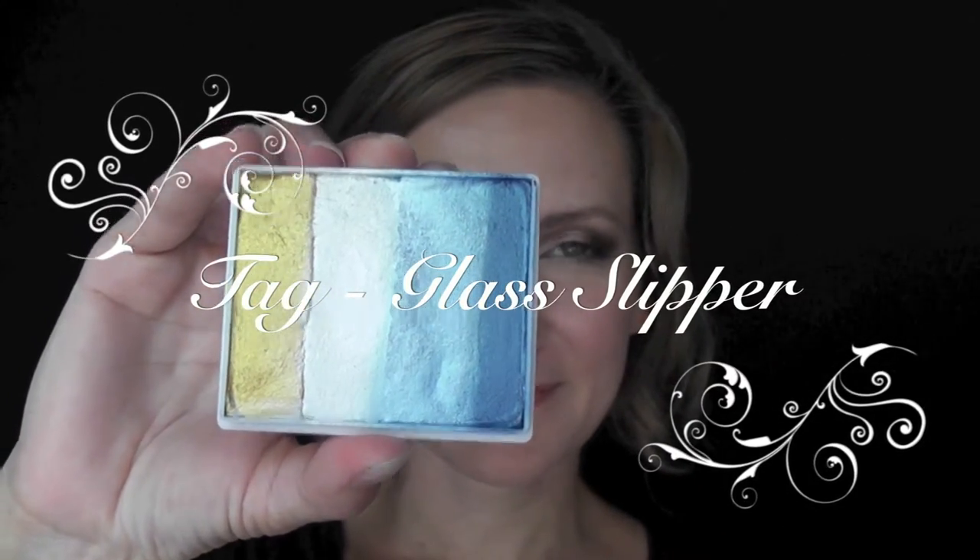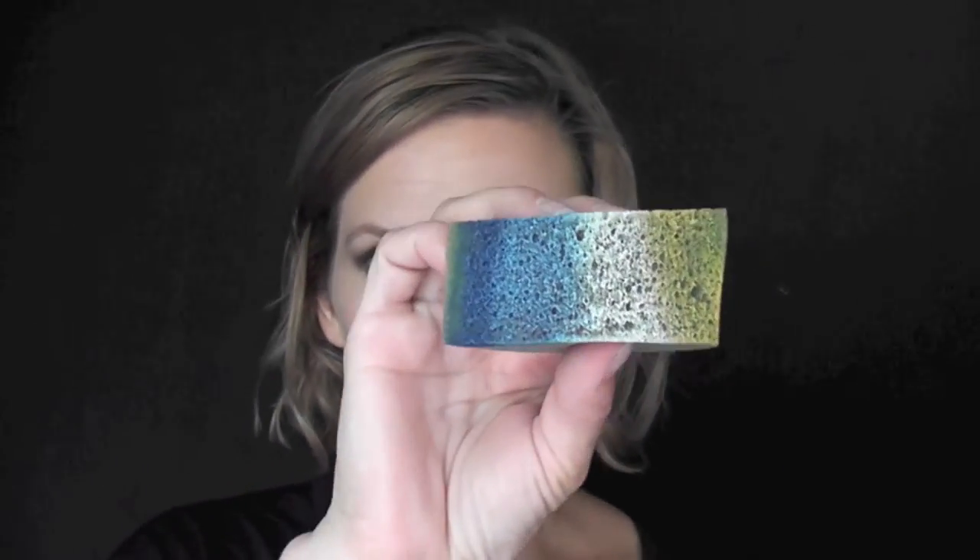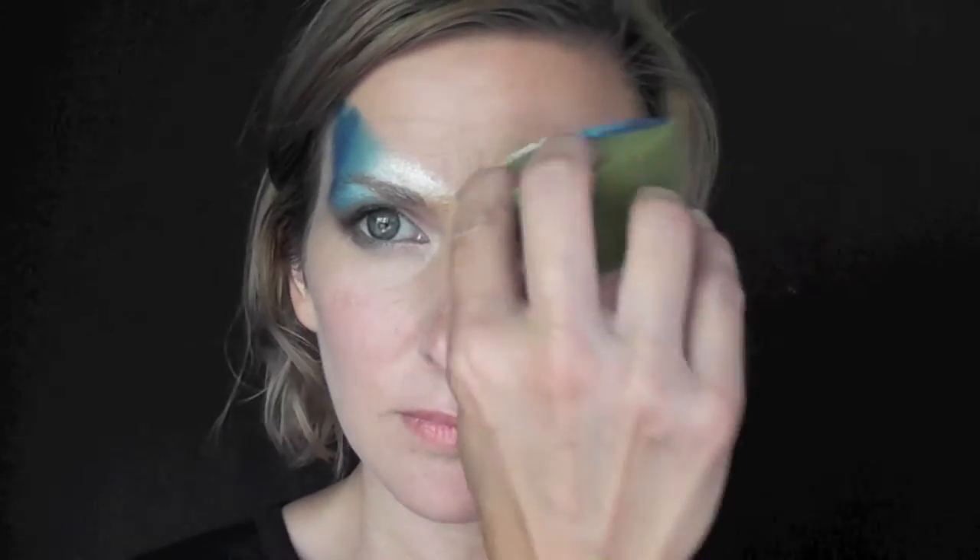I'm going to be using the Tag Rainbow Cake in the color Glass Slipper. I'm going to start out by spritzing a half circle fantasy worldwide sponge and then rubbing it across the rainbow cake. And then with the gold in the very center, I'm going to gently tap it above my eyebrow all the way to the side of my temple on both sides.